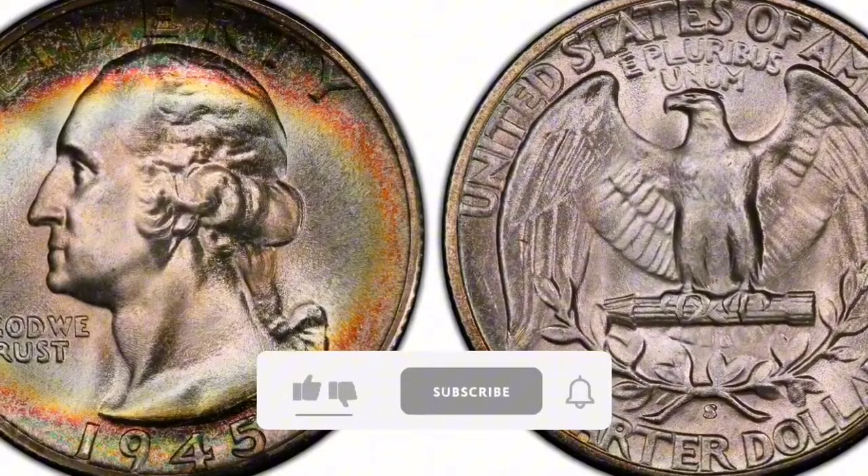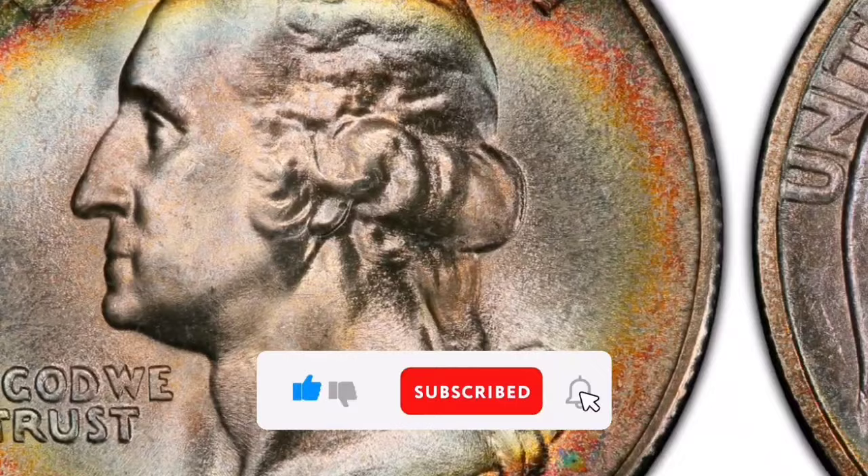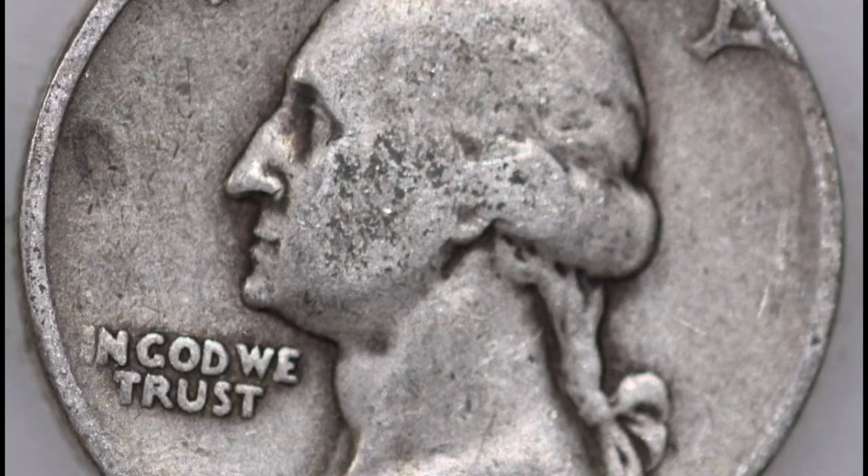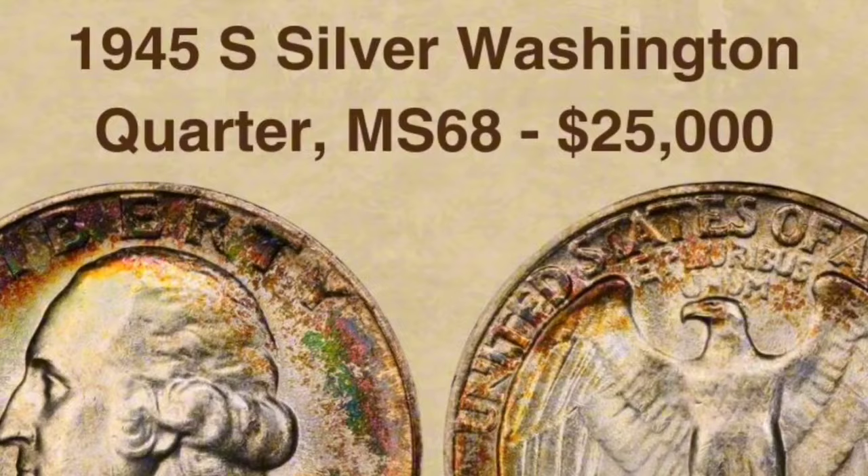The 1945-S Silver Washington Quarter is a coin produced when 90% silver and 10% copper were used to make U.S. quarters. The coin was minted in 1945. The piece was struck at the San Francisco Mint, as indicated by the S mint mark. 90% silver and 10% copper make up the 1945-S Washington Quarter's composition.